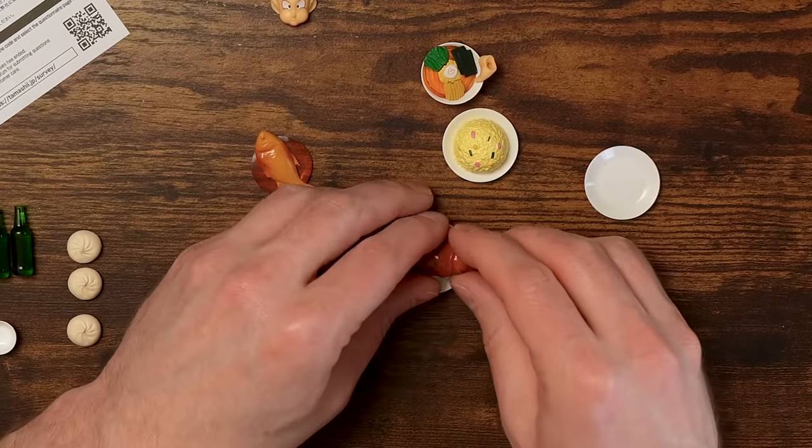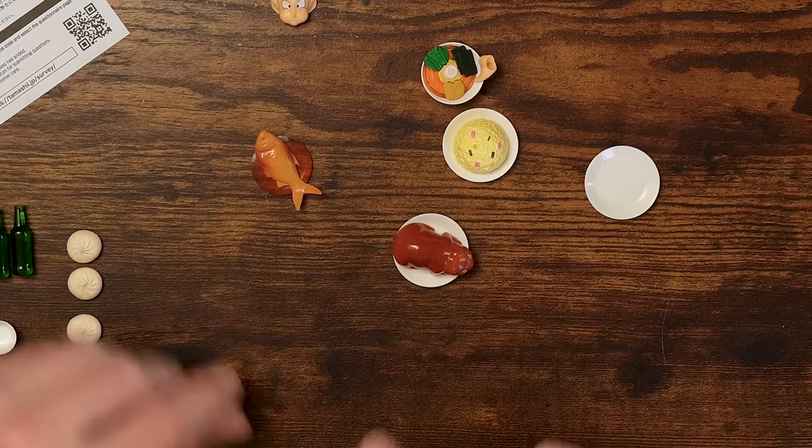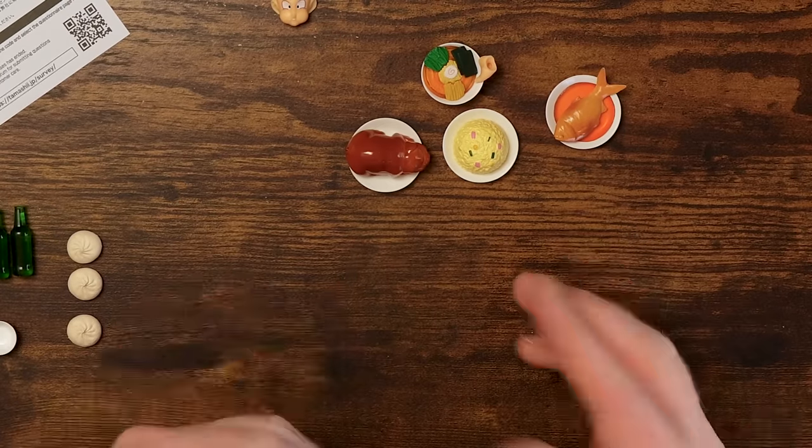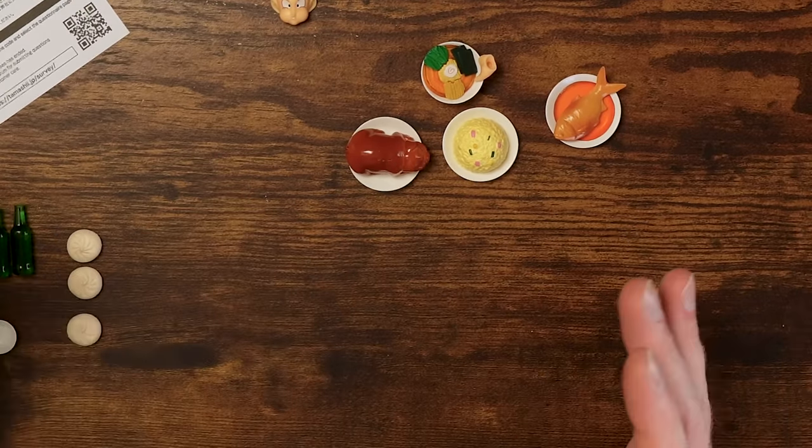So it looks beautiful. It's a great simple setup, but my God, this is really just a nice little way to have a diorama kind of setup, because this is only limited by your imagination. You can do a ton of stuff with this. You can recreate some Dragon Ball scenes or really a ton of different setups.